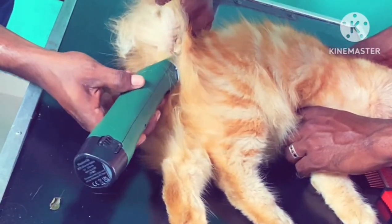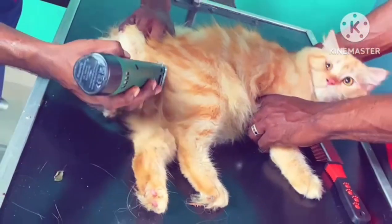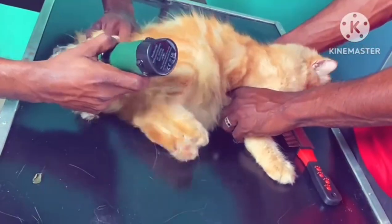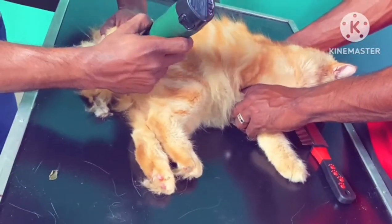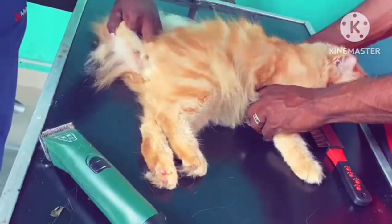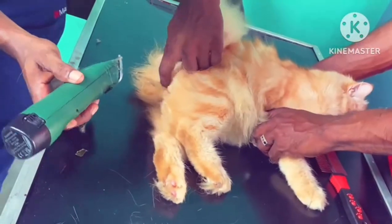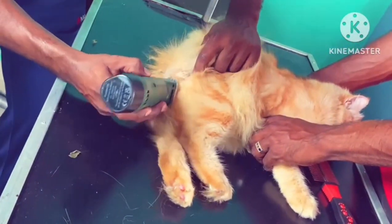You can remove the clippers from the clippers. So you can do this. You can remove the stools or damage. So you can remove the stools. Now, the remaining two parts can be cleaned.